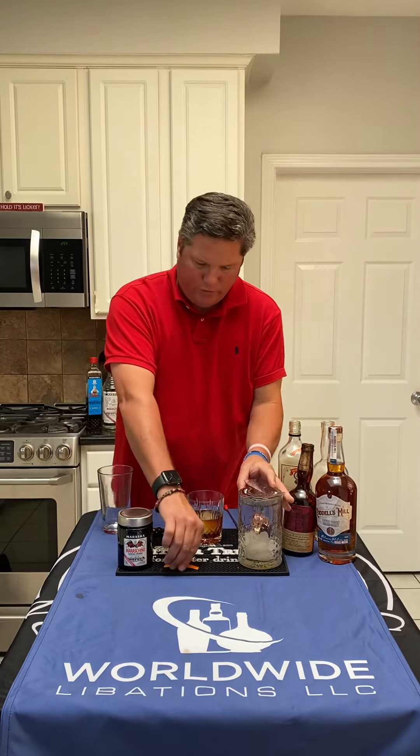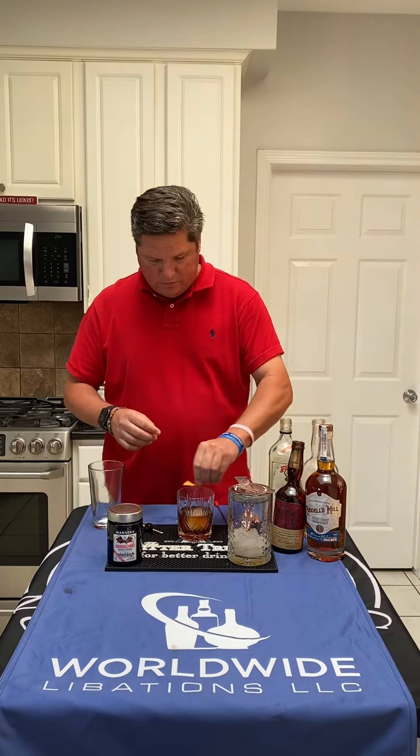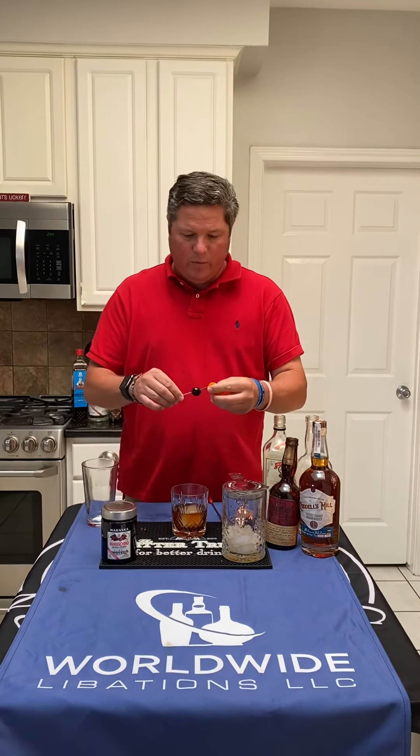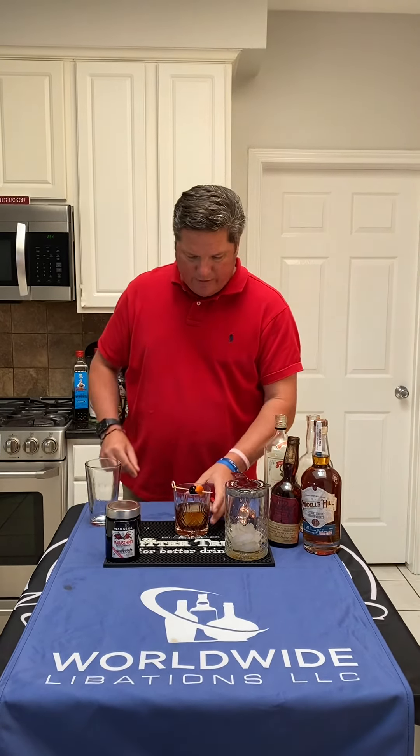We're going to garnish with an orange peel and then our Maraska cherries. And there you have it — our signature cocktail for Ruddell's Mill bourbon, the Old Isaac. Cheers and enjoy.